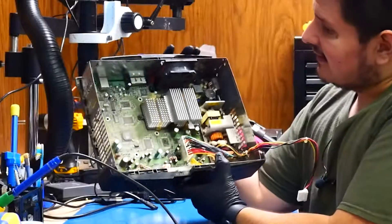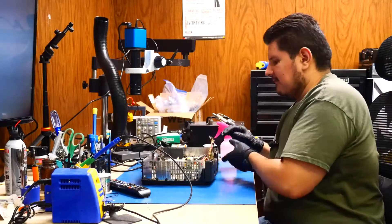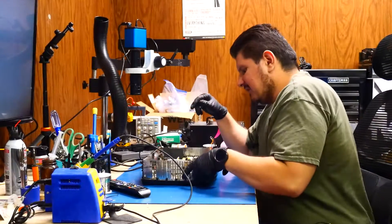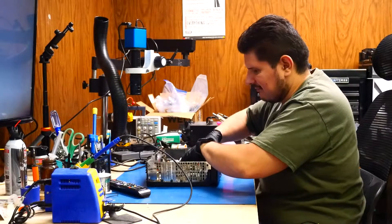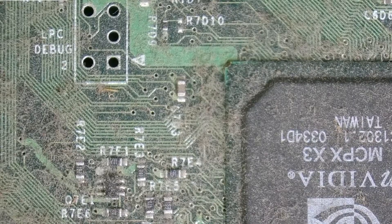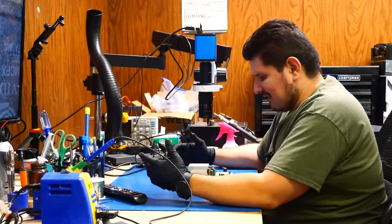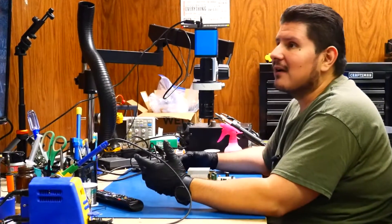So this is our guy right here. It is in pretty bad shape — if you remember it had plenty of cockroaches inside of it. We already have the console disassembled. I'm going to go ahead and pull out the motherboard and kind of do a little bit of an inspection. That is quite a bit of dust and fiber all over this thing — like somebody shaved their cat, put all the cat hair in a blender, and then just poured it all over this board.